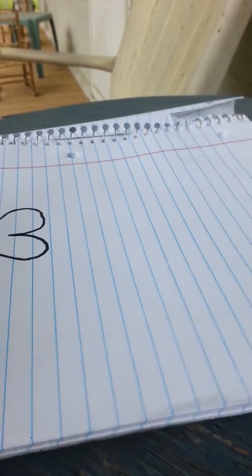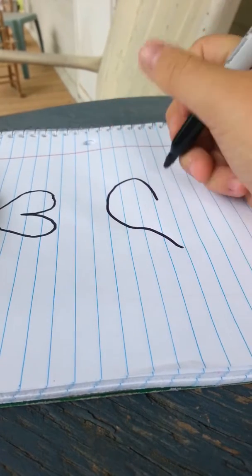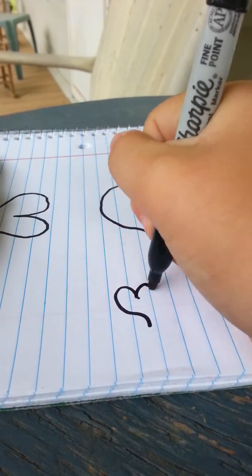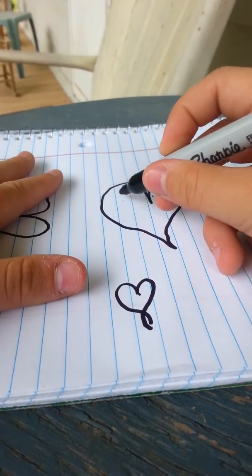I'm not going to waste paper so I'm just going to use the top of this paper. You're just going to draw something like this and then draw a little bit like this. And there you have a heart. Then you can draw one like this, a smaller one — they don't have to be humongous like this one.